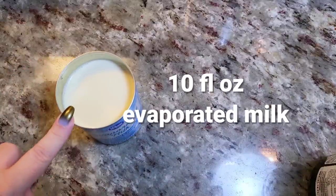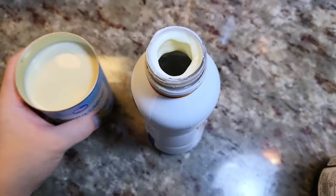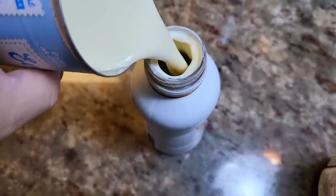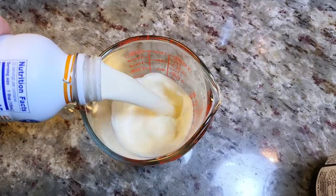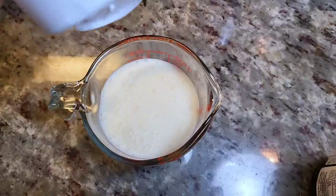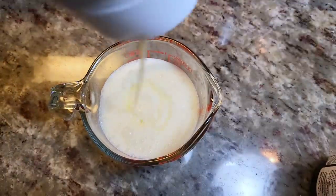Now I'm going to work on the tres leches mixture. I have about 10 fluid ounces of evaporated milk and two fluid ounces of whipping cream — just the end of this bottle — and I'm going to combine them. I used around three tablespoons of evaporated milk in the batter, that's why it's around 10 fluid ounces here. I'll give this a really good shake. For the third milk I'm going with sweetened condensed milk — about a quarter of a cup. It's really to your taste; add a little, mix it up, give it a taste. It's as sweet or not so sweet as you want.